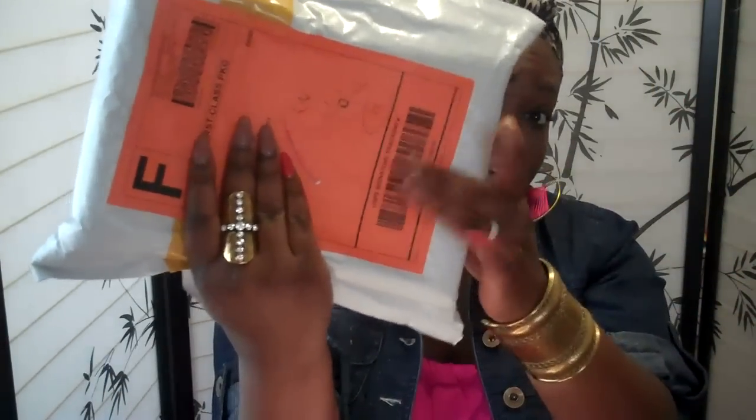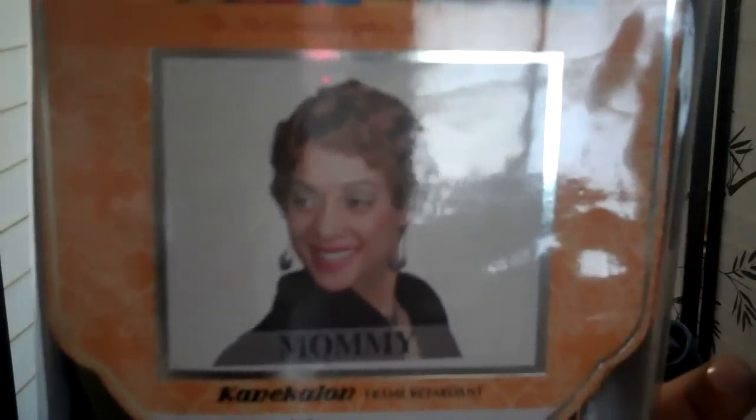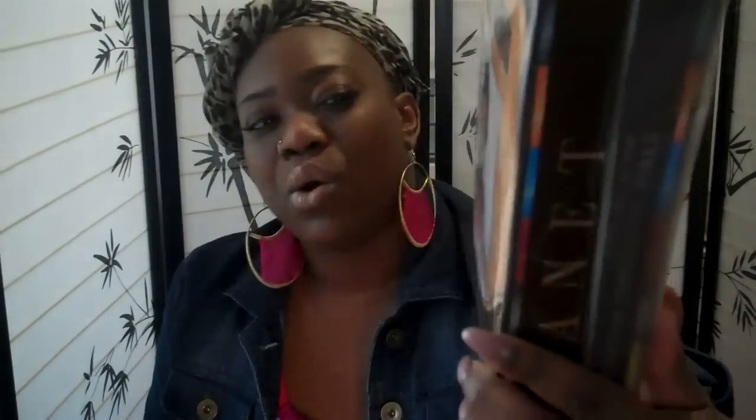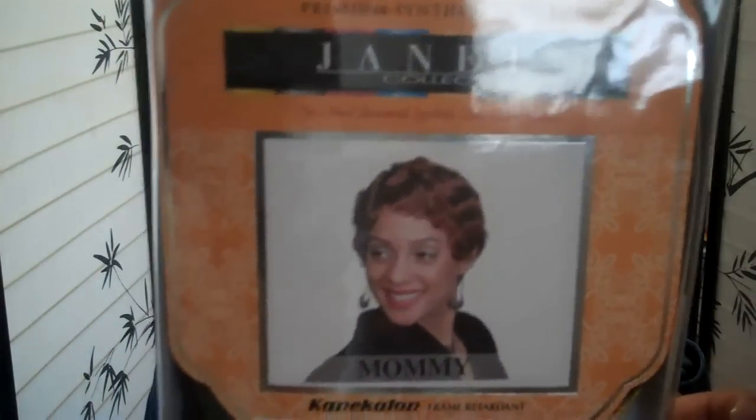I did get this wig from Hair Stop and Shop and it came in this package, packaged very, very well actually — very sturdy. So I'm going to go ahead and open it. Here it is, this is how it's packaged. It's called the Mommy Wig and it is by Janet Collection. I ordered a 1B but they gave me my second option, which was a number 1, which is totally fine with me — either or would have been fine.